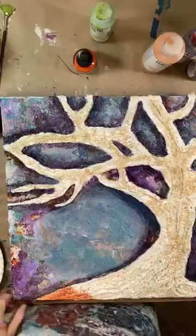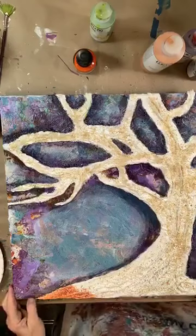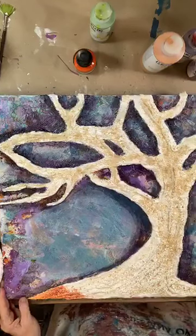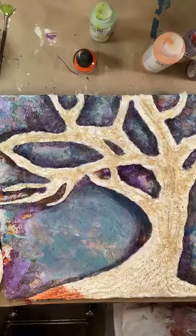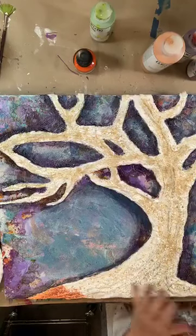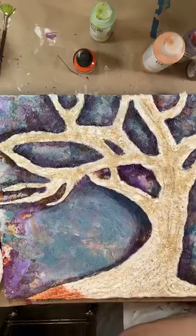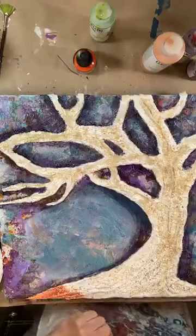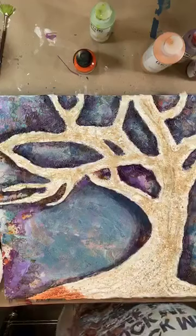Another minute or so and we will get started. At some point I'm going to figure this out where I can actually work on this stuff and pay attention to comments at the same time. I have not gotten that coordinated yet. It may take me a while.